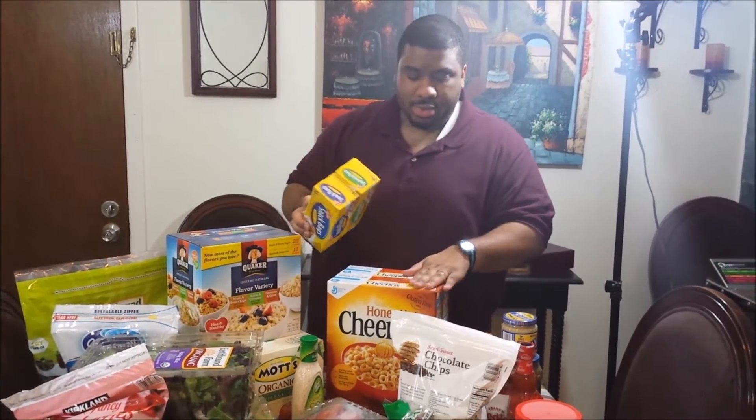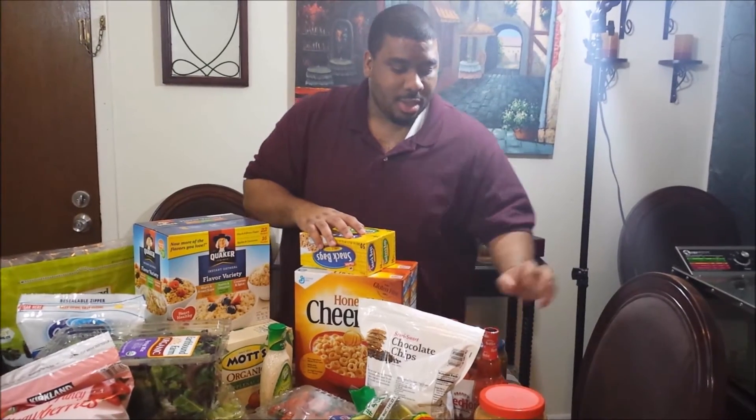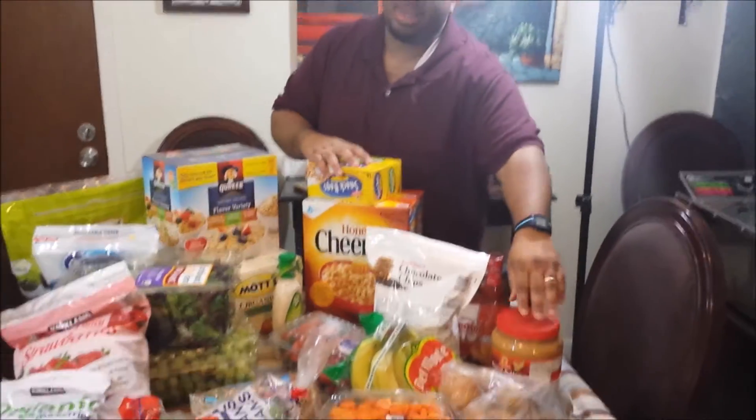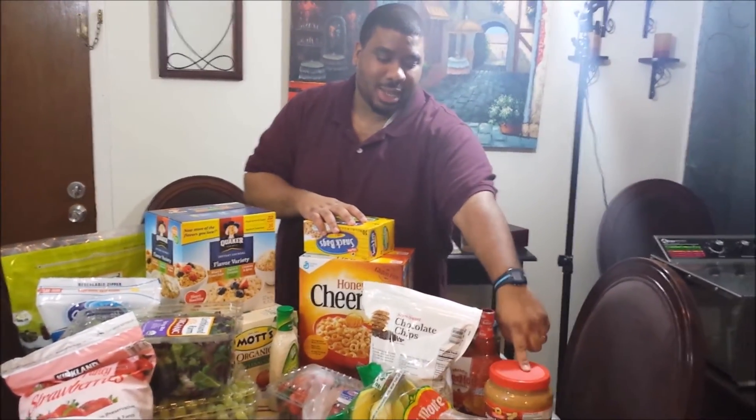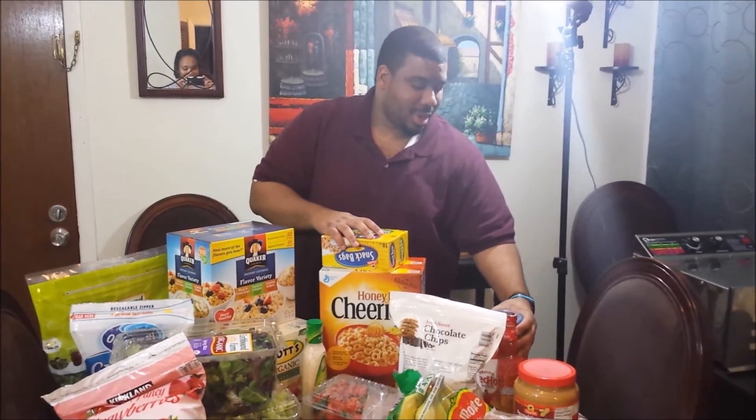Got a bunch of Honey Nut Cheerios — 110 calories per serving, so I can eat them as a dry snack or as cereal. Some minced garlic, and peanut butter — mainly that's going to be for protein shakes and stuff, though some will be for sandwiches.